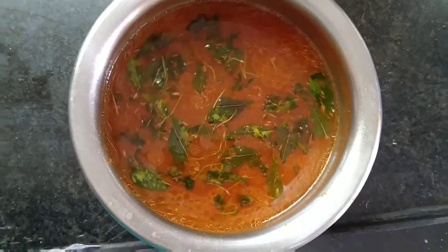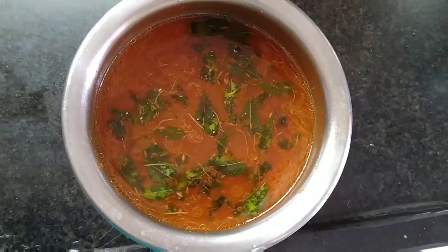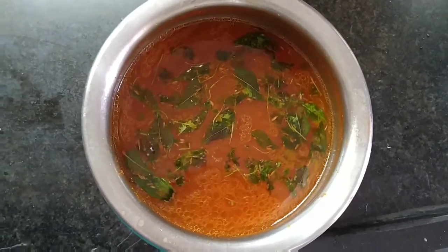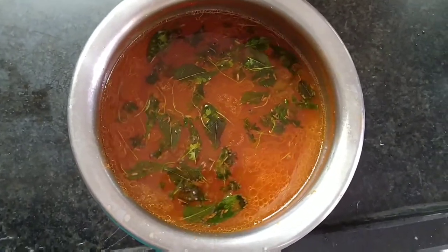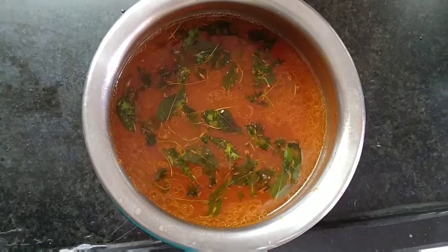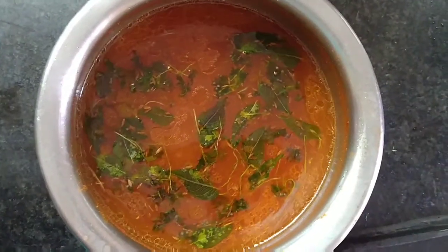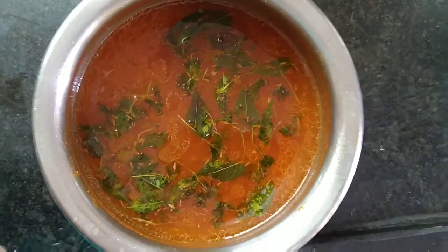So we are ready for the final tomato rice. The taste is very good. The digestion is very good.